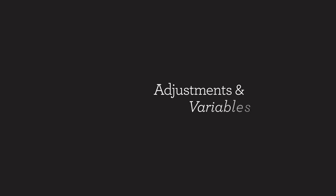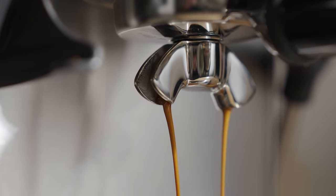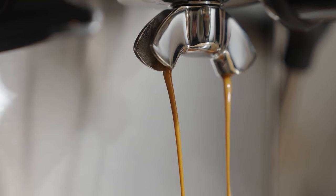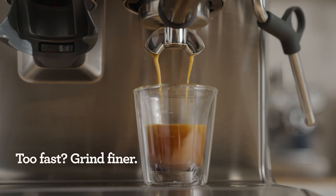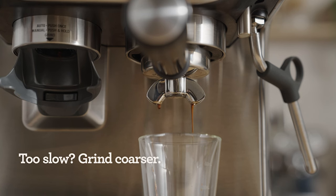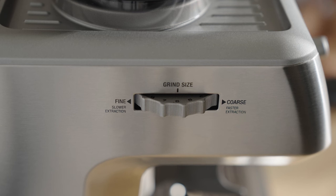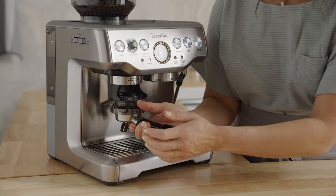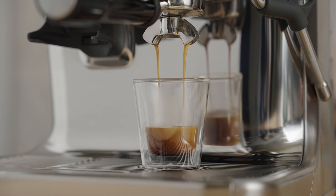Did your shot look and taste like mine? The number one goal of adjusting the grind is to either slow down or speed up the flow of water through the coffee bed. Don't be afraid of this step — we can always adjust it back. If the water flow is too fast, the coffee may taste sour; adjust the grind a couple of notches finer to slow down the flow. If the flow is too slow, the coffee could taste bitter or roasty; adjust the grind a couple of notches coarser to speed up the flow. Over time, all these steps will become second nature, and you'll go from having good coffee sometimes to great coffee every time.